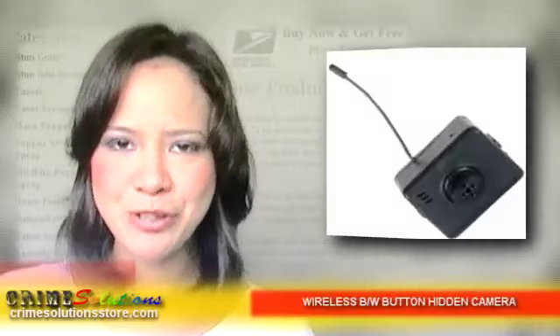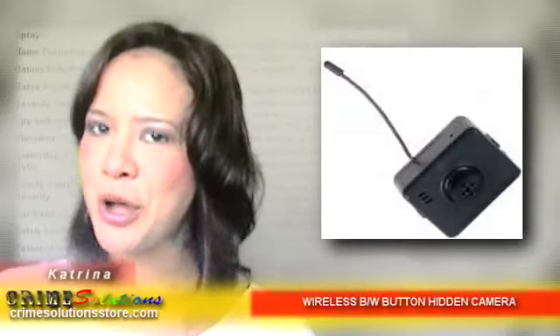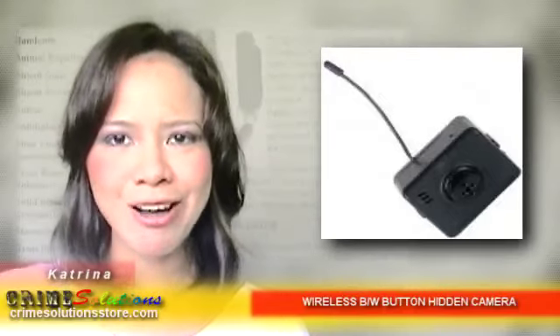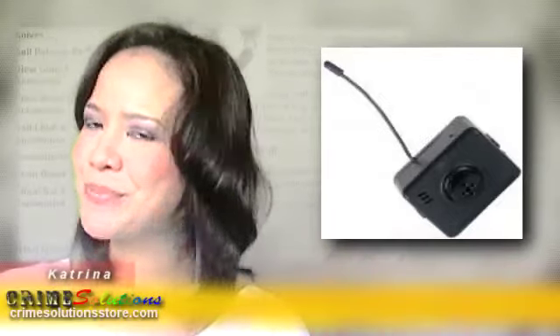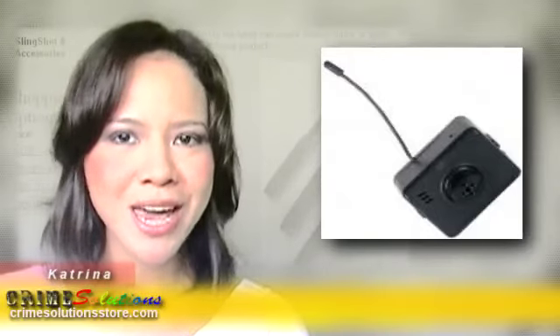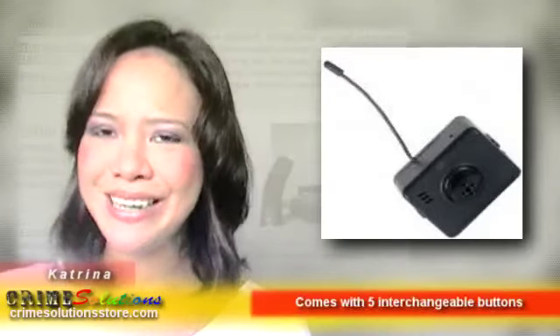Hidden cameras are now popular for domestic surveillance. They're built into common household objects such as watches, smoke detectors, alarm clocks, air purifiers, boomboxes — practically anything. There are just no rules or restrictions as to what a hidden camera can be built into. Anything goes.